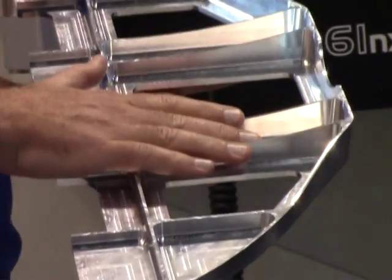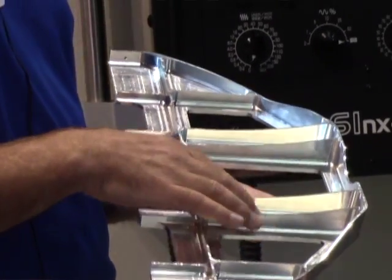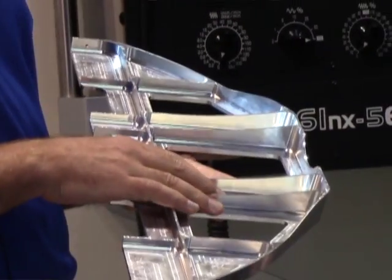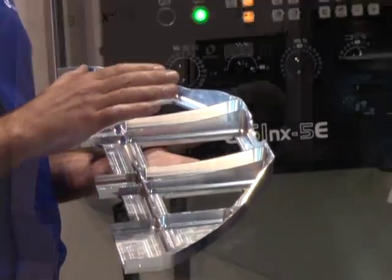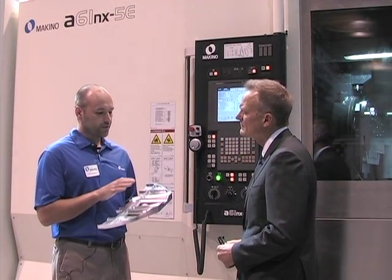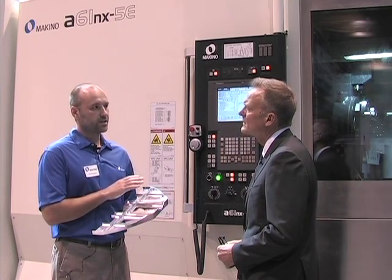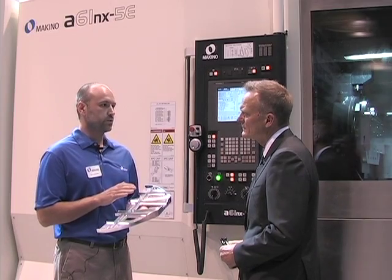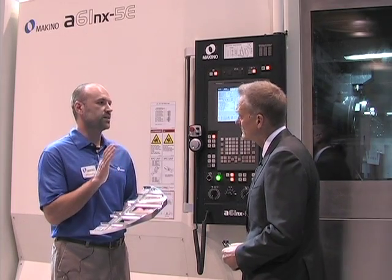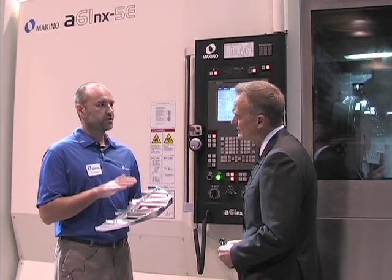For finishing the part, it's a simultaneous 5-axis part — a lot of motion. We need to be able to accelerate and decelerate our rotary axes quickly, and we can do that. We have two direct drive rotary tables; the B and the C are direct drive, very high acceleration, and they're both liquid cooled. In fact, the entire machine is liquid cooled for stability. That gives us accurate parts, we can get them off fast, and they're repeatable.